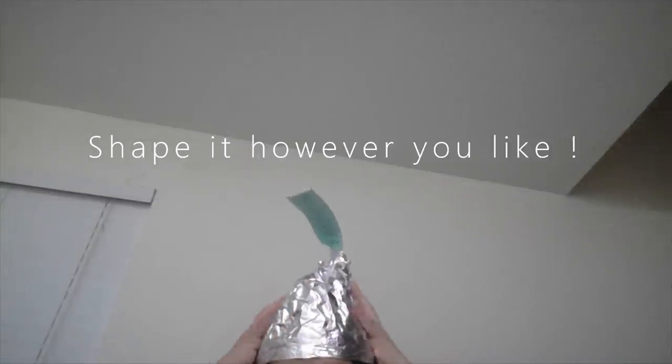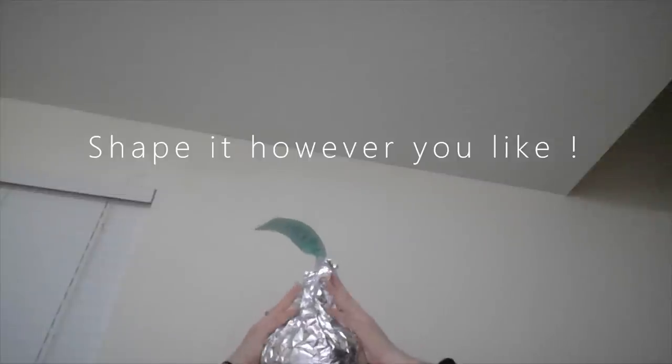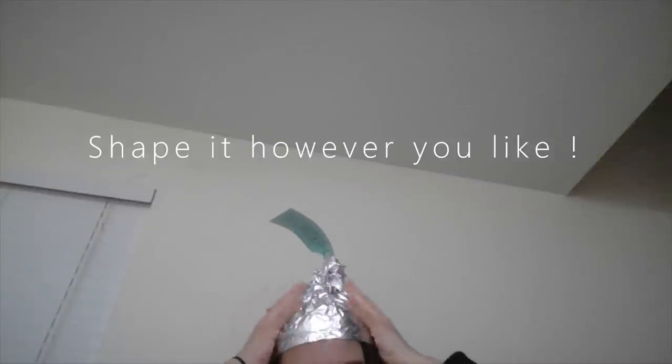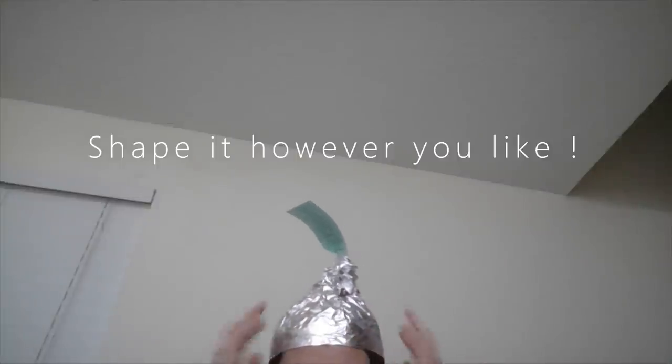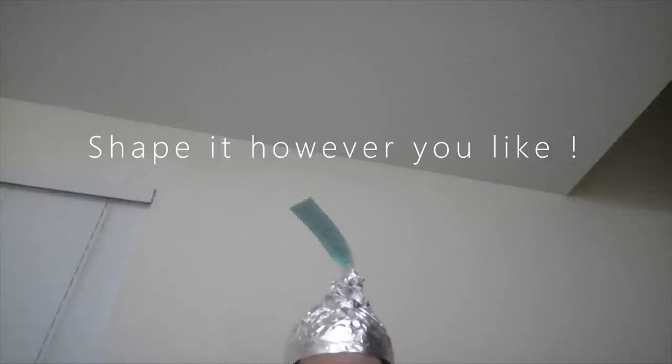There we go — and there you have it, your Hershey Kiss costume!